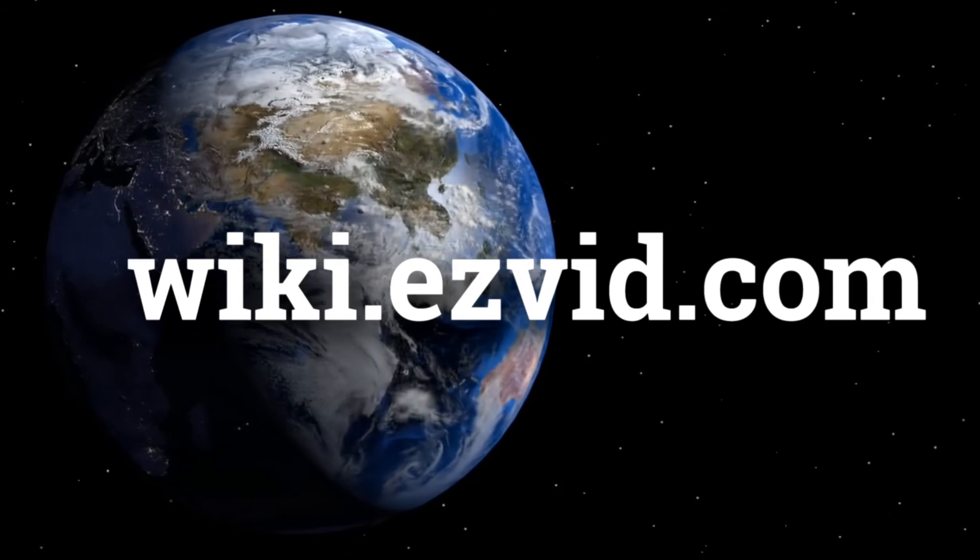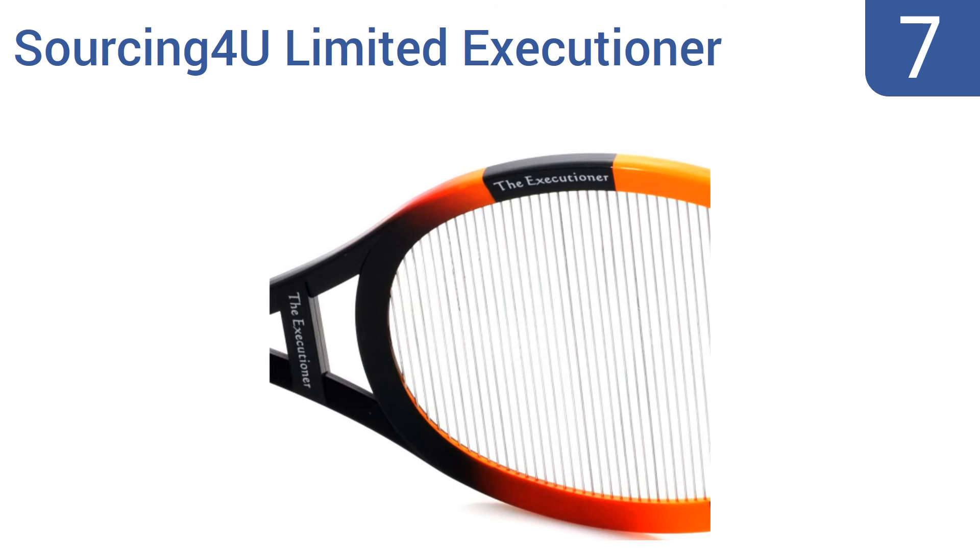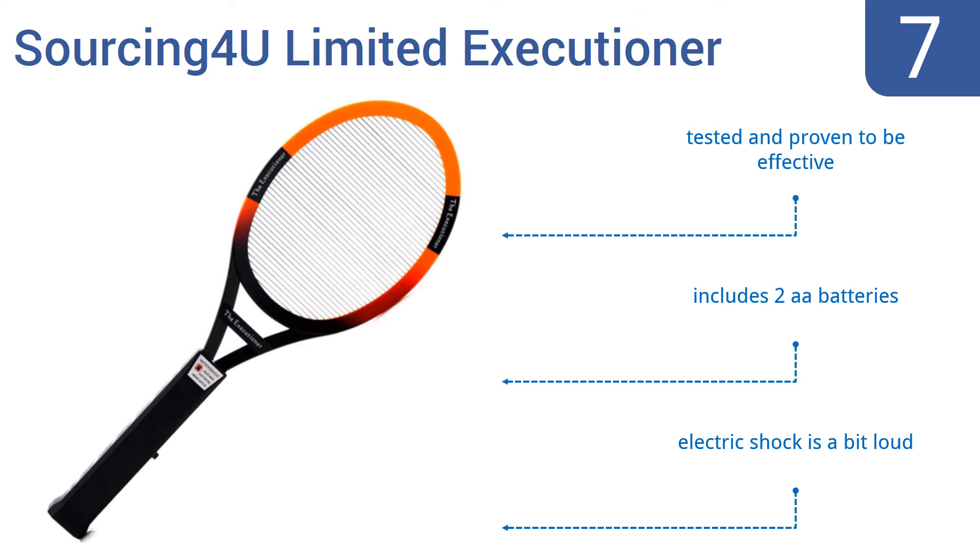At number 7, create a bug-free environment using the Sourcing4U Limited Executioner. It's constructed of a single-layer 1.2-millimeter zinc-steel grille and durable ABS plastic that can withstand rugged abuse year after year. It's tested and proven to be effective and includes two AA batteries, but its electric shock is a bit loud.